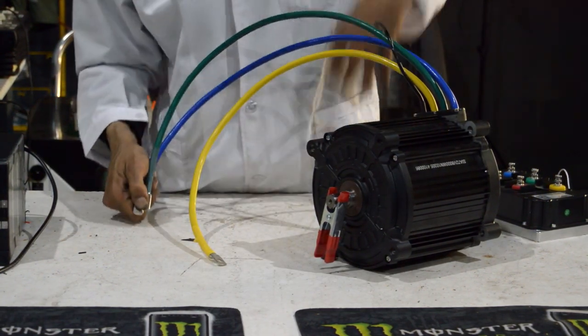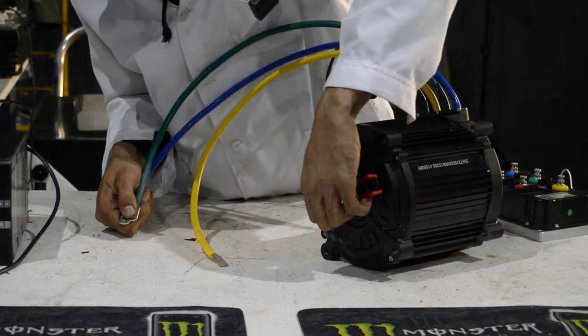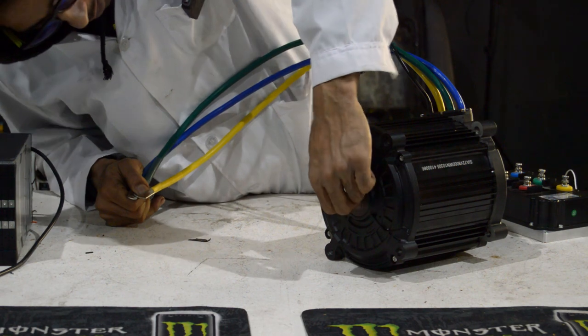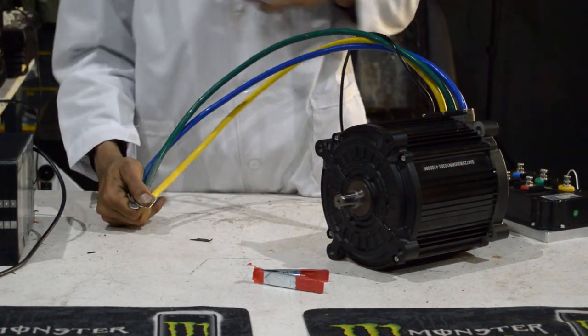If we cross two of the phases — yeah, that's rendering it near on immovable. And then with three of them crossed, yeah, it's pretty damn solid.